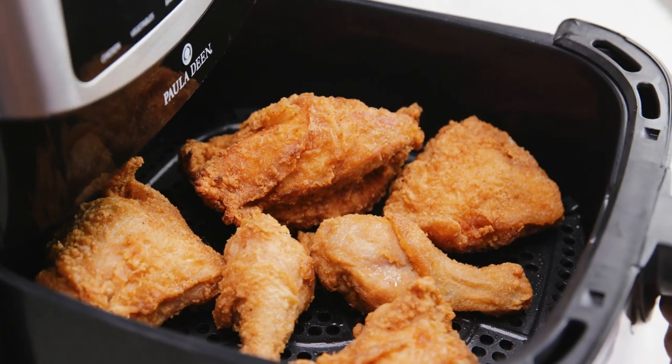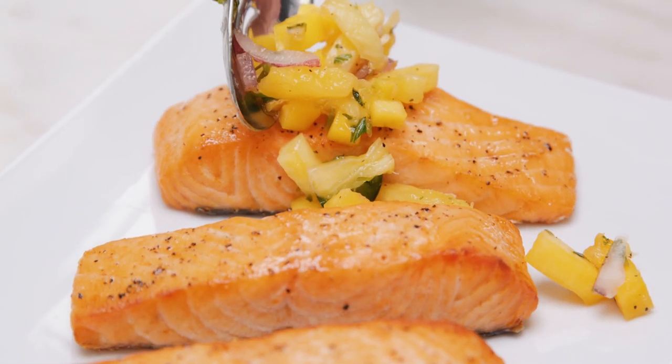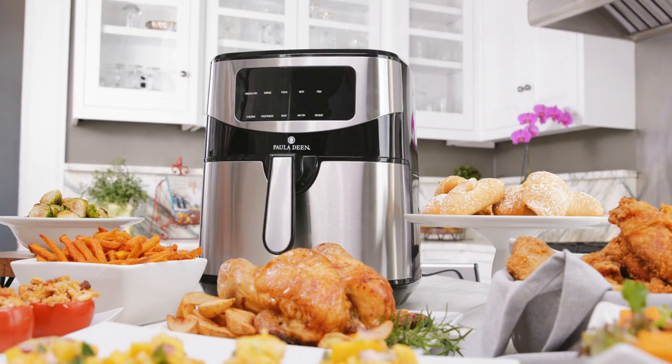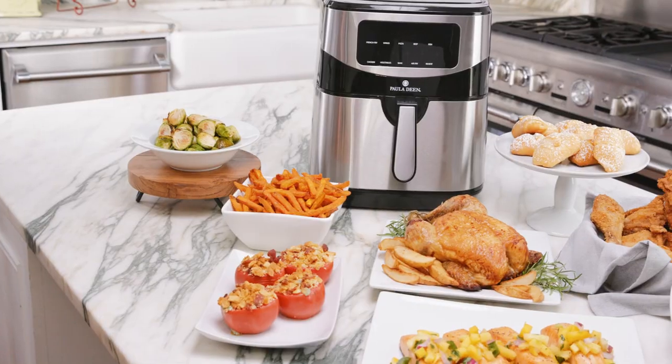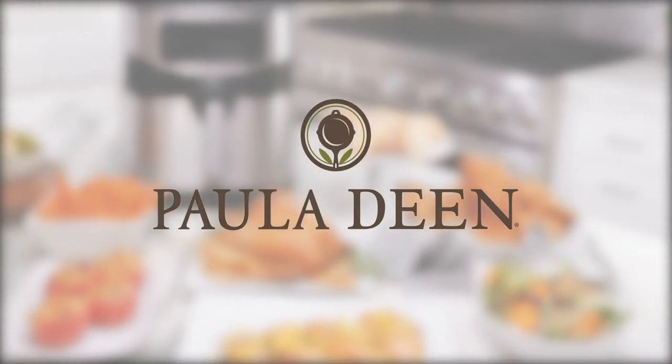Now when your food is ready it's gonna be crispy, juicy, and a whole lot healthier. I think you're gonna love just how simple it is to cook for your family and I've even included 50 recipes to get you started. Love and best dishes y'all.